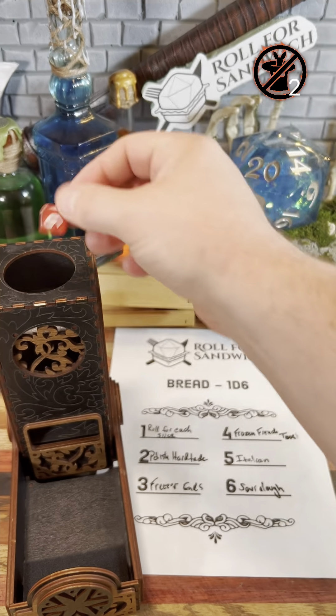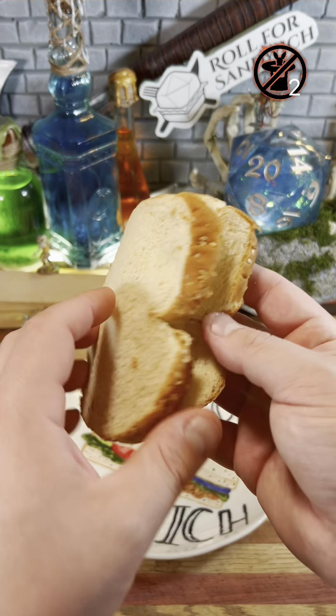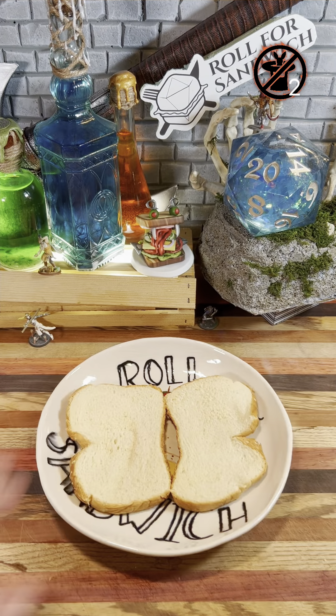All right, without any further ado, let's roll for bread. Five — Italian. We've rolled Italian bread quite a bit recently. I'm still making my way through this slightly squished loaf of bread, and we are still cursed, so no toasting.